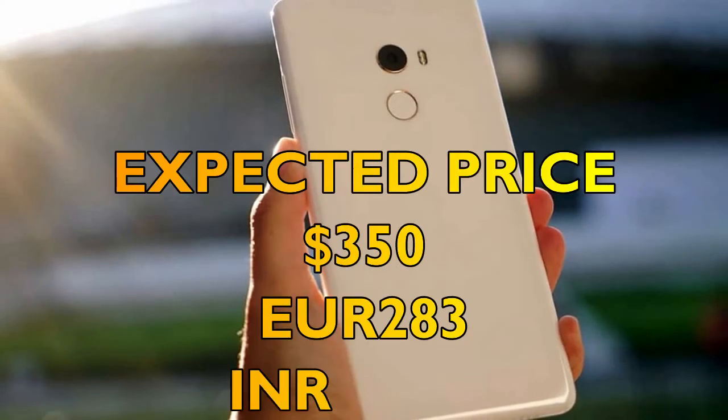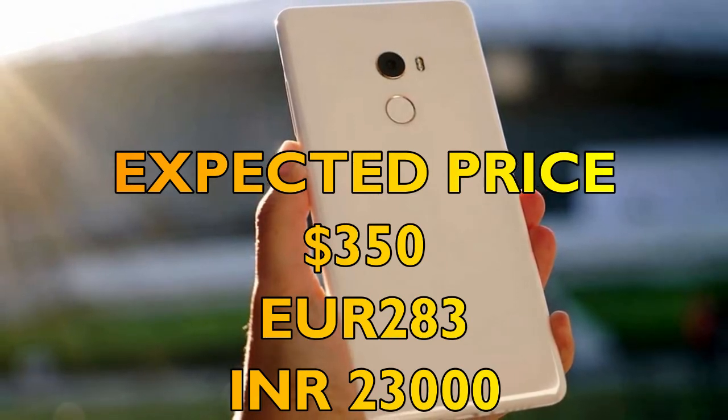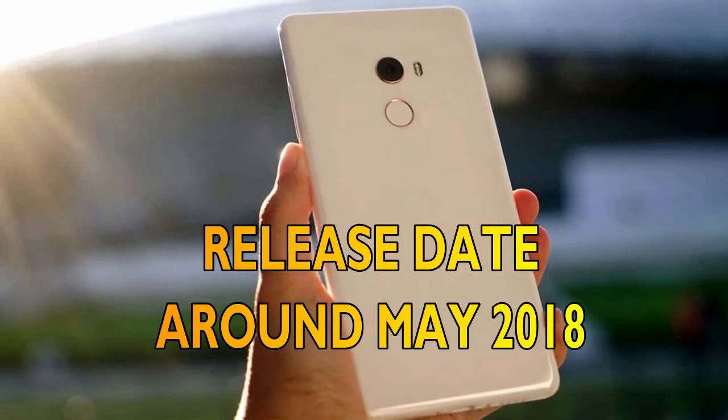Moving forward, we shall discuss the price and release date of the Xiaomi Mi Mix 2s. The expected price is 350 US dollars, that is 23,000 Indian rupees, or 283 Euros, and the release date shall be around May 2018.